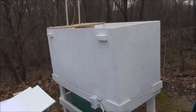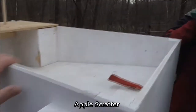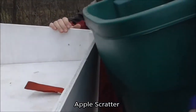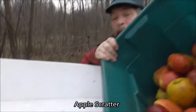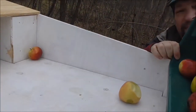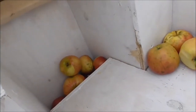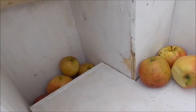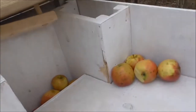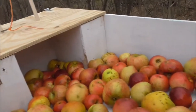This beast over here is called the Apple Scratter, and we're going to turn it on. It's working — it looks underneath. I think we're going to get some more apples.